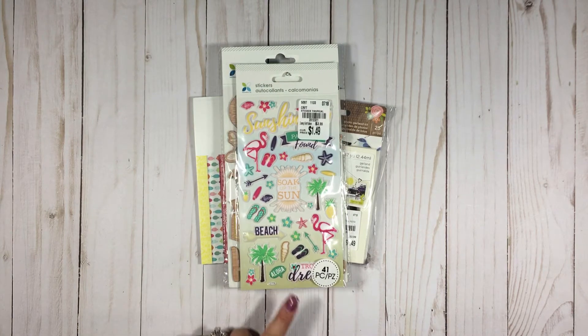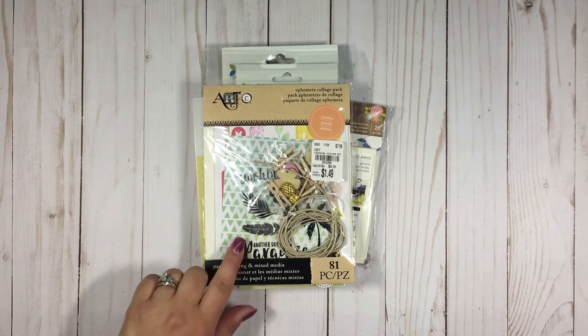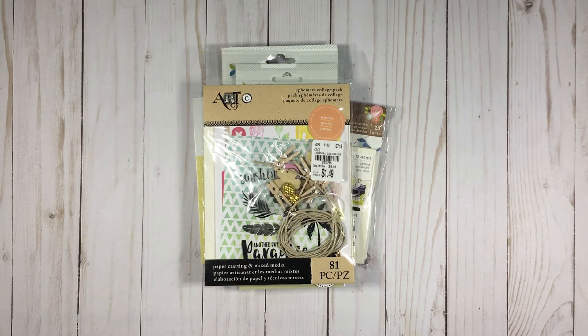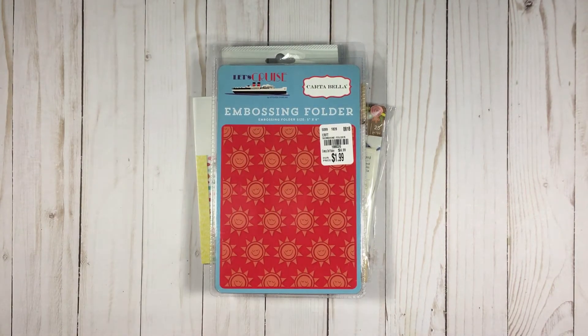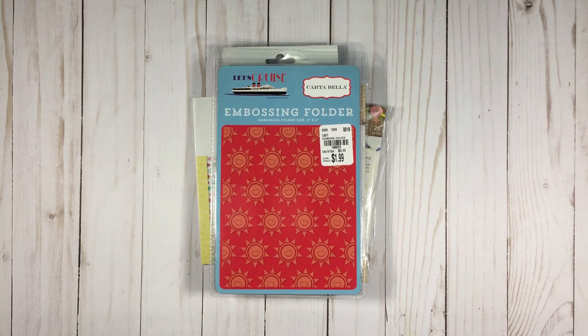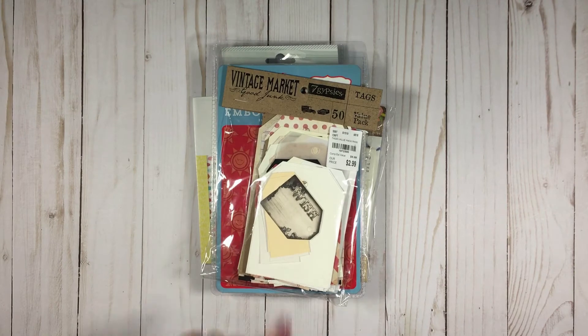Here we have some puffy stickers — flamingos, flip-flops, soak up the sun, beach, aloha — really cool. I shared this in my last video but I loved this so much I bought another one — that's the Artsy Ephemera Collage Pack. And then here we have the Let's Cruise embossing folder by Cartabella, with those smiling suns.